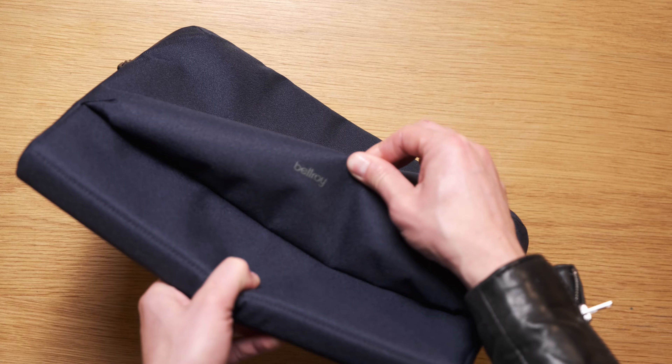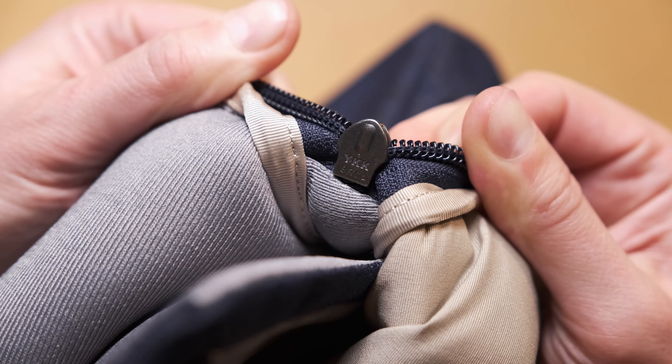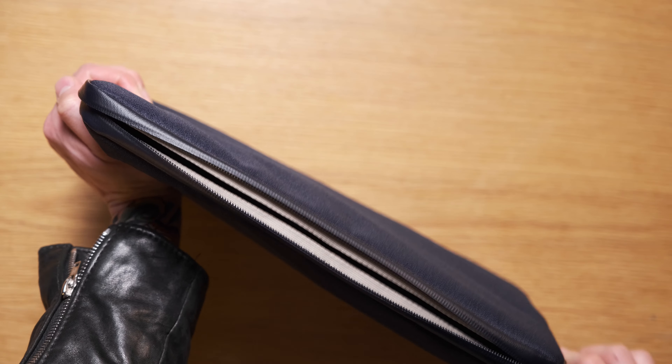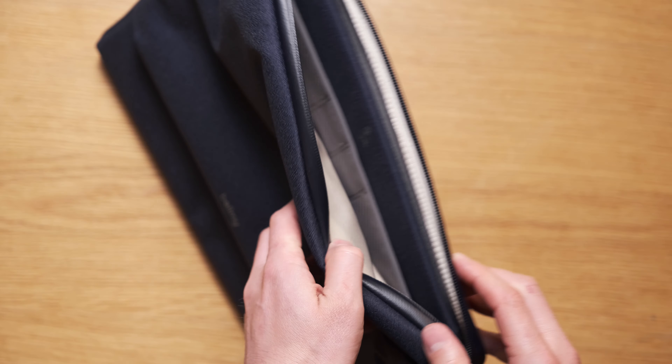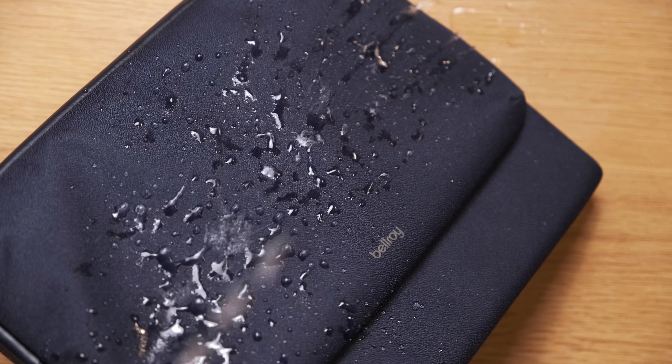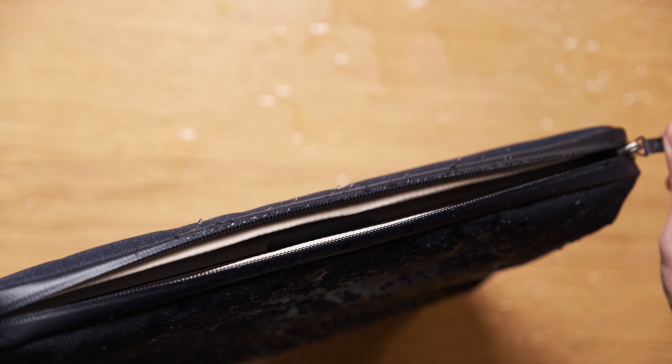It comes with a three year warranty and I have no doubt you will probably get more than three years out of it. In fact, you're going to need a new laptop before you need a new laptop sleeve. From the front there's a pocket which will expand as it fills up, but other than the Bellroy logo there's nothing else on the outside. There's a single number eight YKK reverse coil matte finish AquaGuard zip.